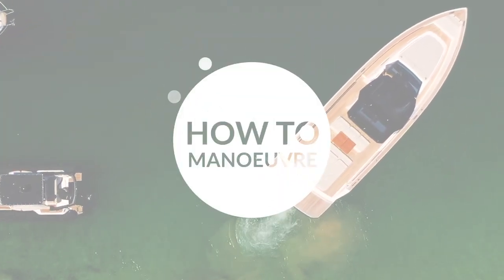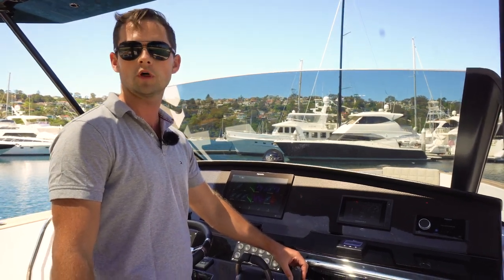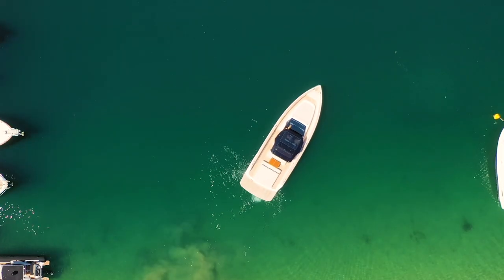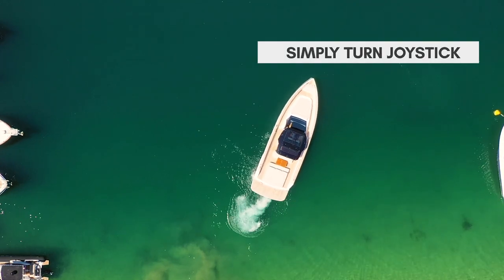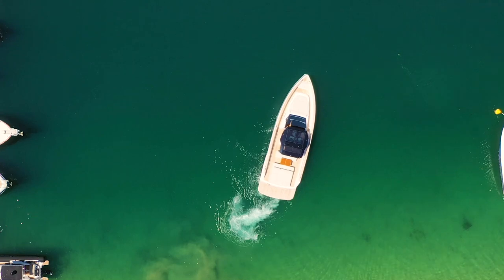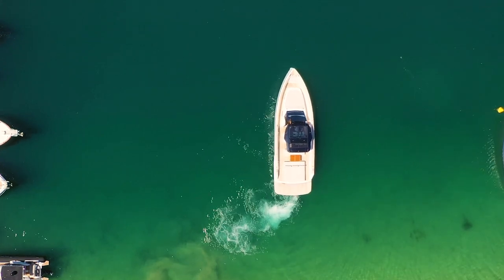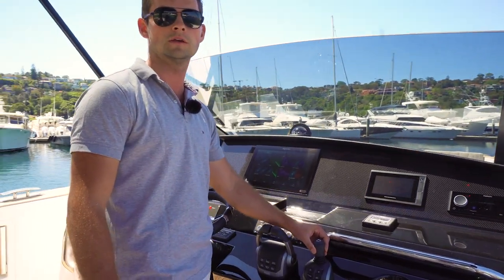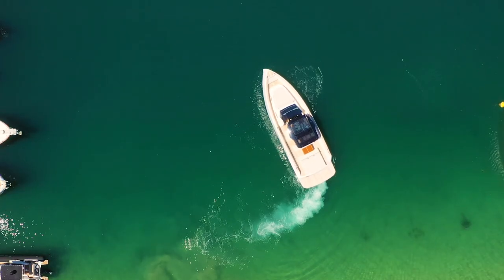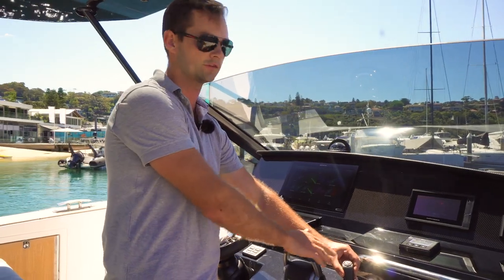I'll just demonstrate the control that we have with this joystick. I can turn the boat on the spot by just twisting the joystick, and you'll see from above that we're not going forwards or backwards — the boat's just turning on the spot. We can do a full 360 like that. The boat is turning in its own length, and I'm not having to play with the throttles or the wheel, just concentrating on the joystick.